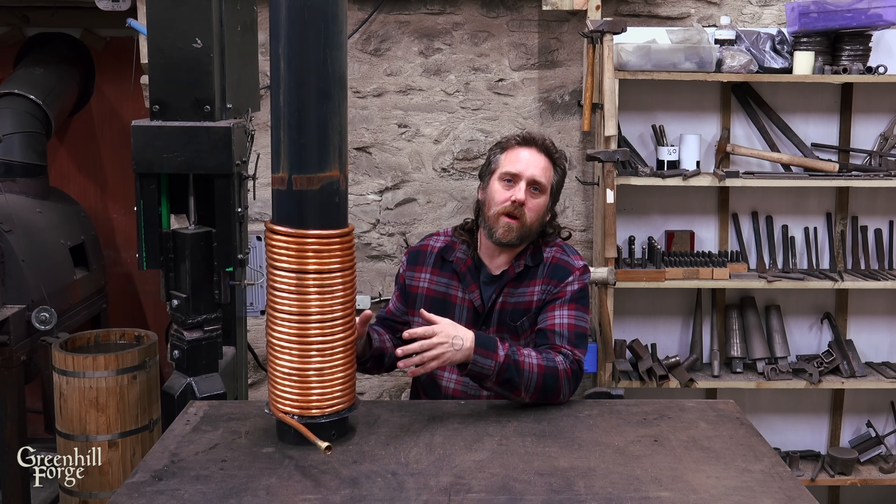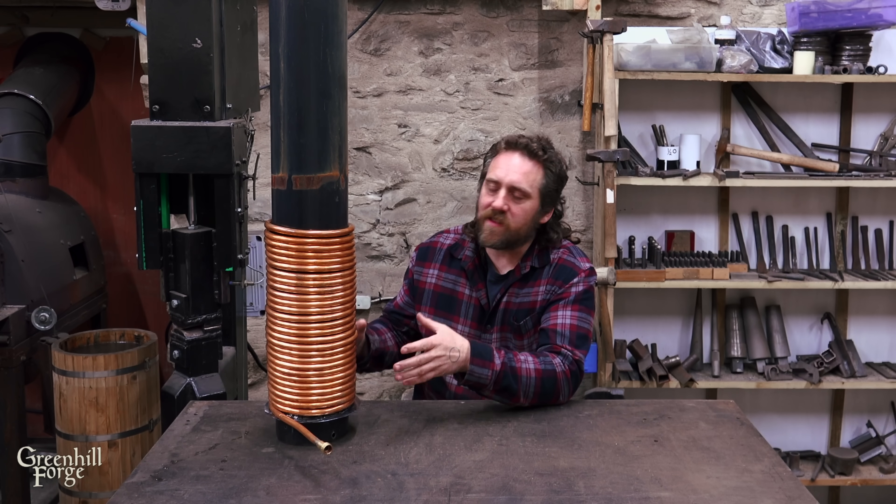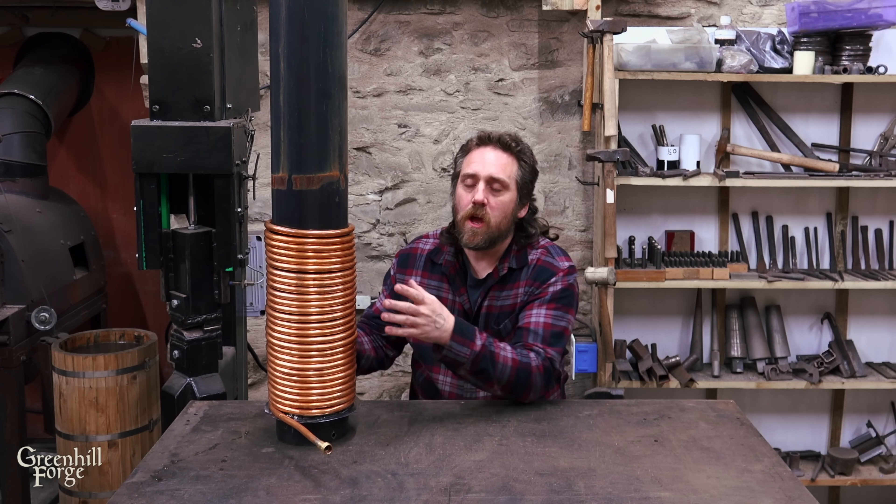Today I've got another wood stove water heating coil test video, and this one is going to focus on the design with the coil wrapped around the flue pipe. I'm going to test four variations of this design and take a bunch of temperature readings along the way so that at the end I can compare and contrast the different styles. The first three variations were mentioned a ton in the comments, so I wanted to make sure to test all three of those.